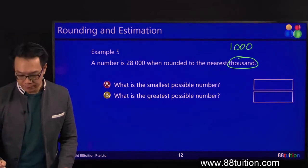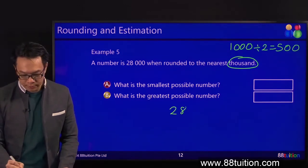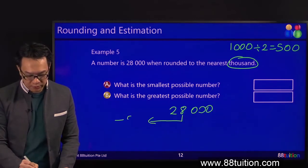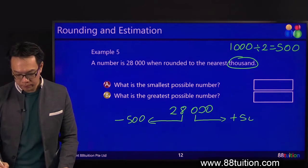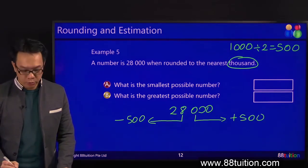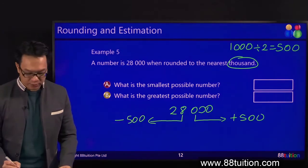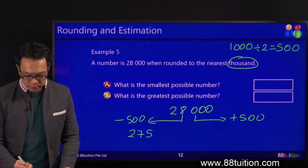Step 1: divide by 2. What do you do next? Write the number — 28,000. On the left, minus 500. On the right, plus 500. What is 8,000 minus 500? You read it as 8,000 minus 500 — it's easier. 8,000 minus 500 is 7,500.